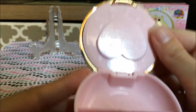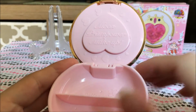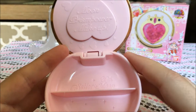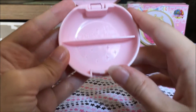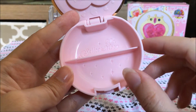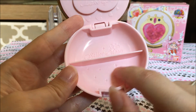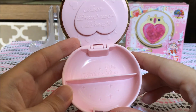And then on the inside you have Moon Prism Power Makeup — this is how they all are in this line of Moonlight Memory Series compacts. And then at the bottom it says Sailor Moon 20th. It does have a nice star detailing and heart detailing, which is really nice.